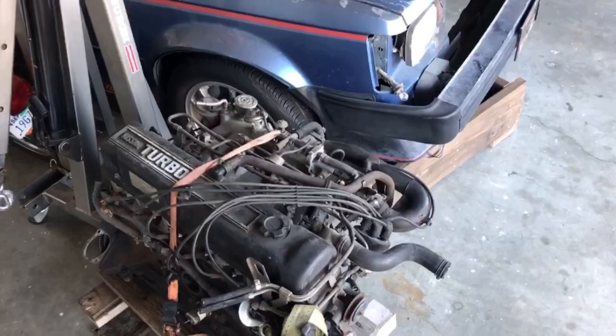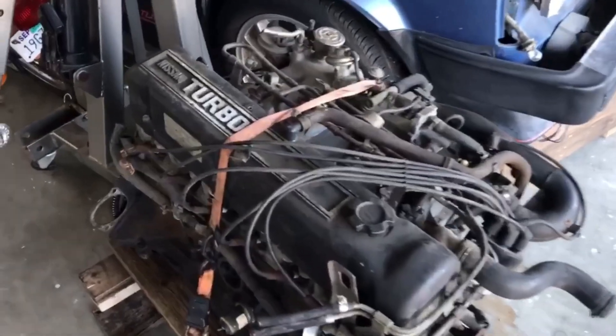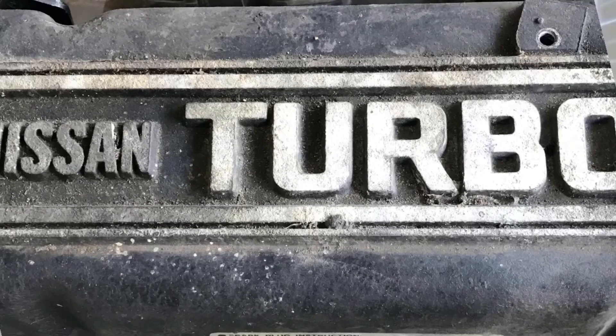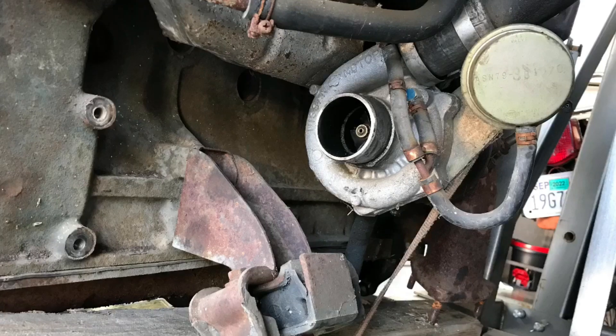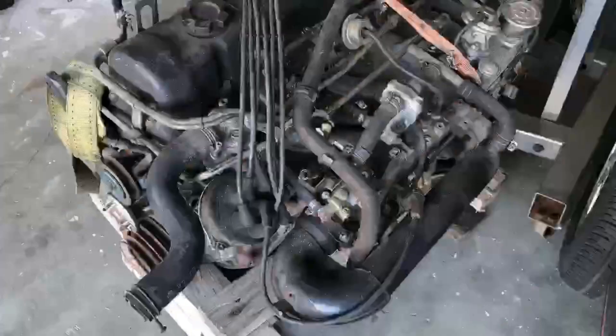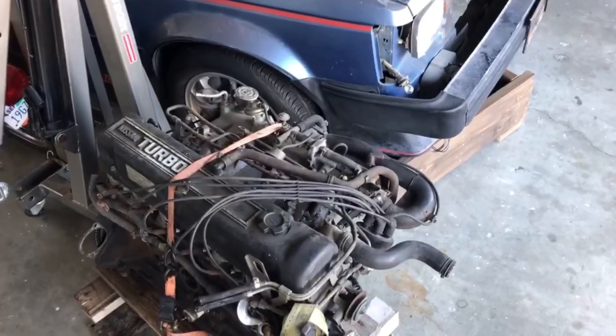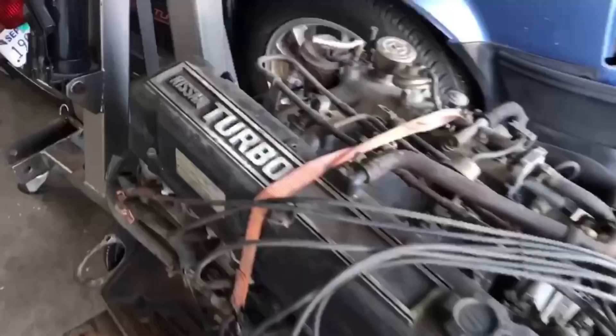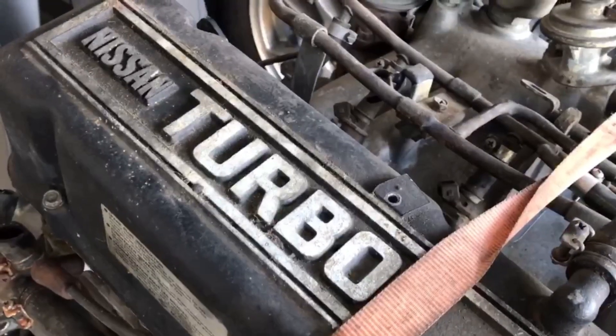The next thing I like — and I like this about any turbo motor — is that Nissan put 'Turbo' on the valve cover. When you open the hood, anybody who knows what they're looking at will immediately recognize it as a 280ZX Turbo or L-series turbo motor. And even the uninitiated, when they pop the hood, they're going to say 'that's a turbo motor.' I think it's a good valve cover design with great eyeball appeal.